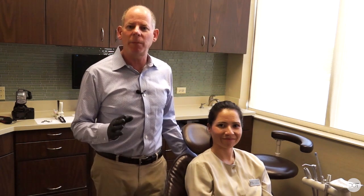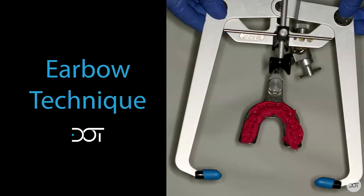Hello Dental Online Trainers, I'm Dr. Dennis Hartlieb and welcome back for another edition of our Clinical Mini Tips. I have my lovely assistant Erica with me today. Today we're going to be talking about face bows, or more particularly about ear bows. I'm going to demonstrate how to take an ear bow, and I want to walk you through the step-by-step technique so you can predictably take an ear bow in your practice.